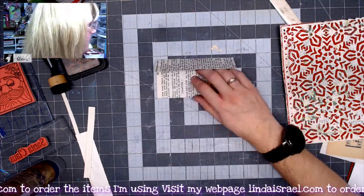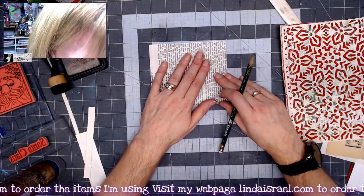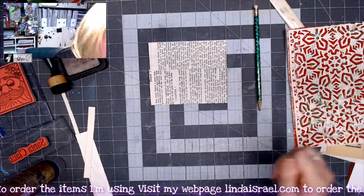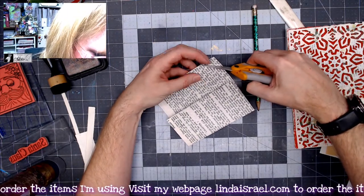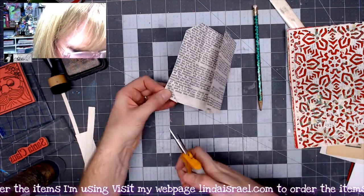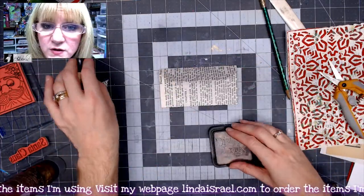I'll lay this in here, mark the corners, then take my scissors and cut across that corner, and flip this over to the other side to cut it off. Now I have the beginnings of an envelope. I'll go ahead and use some distress oxide — walnut stain — and go around these edges while I contemplate how I want to decorate this envelope.